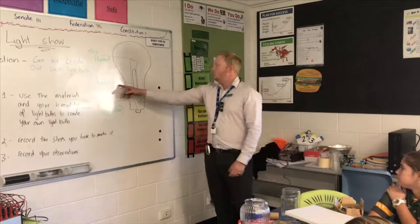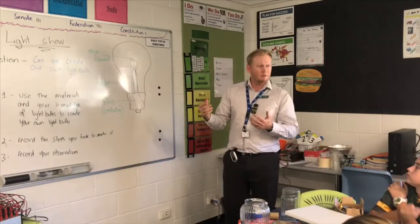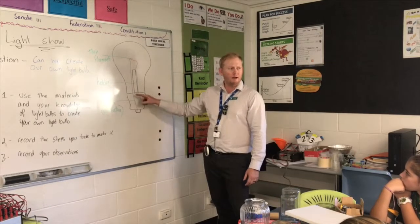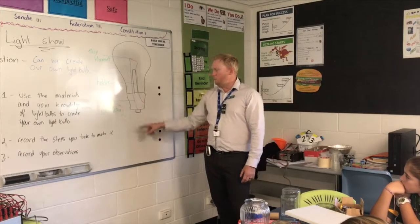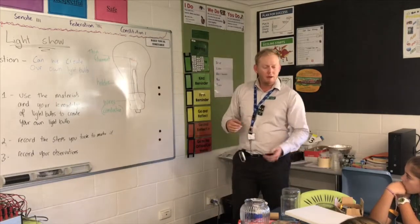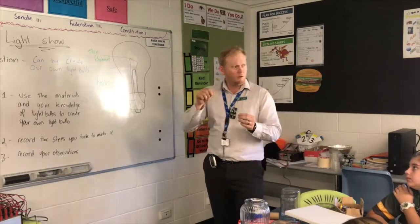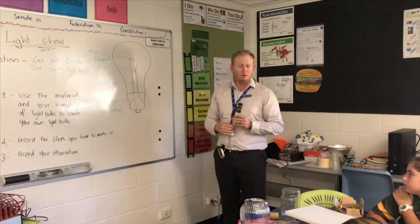Tungsten. So what's a filament usually made out of? Tungsten. Excellent. A holder to hold the filament up — it's pretty special, it's non-conductive. And then we have the wires, which will be conductive, but they're often covered in a non-conductive material like plastic. And it will be enclosed in a glass enclosure.